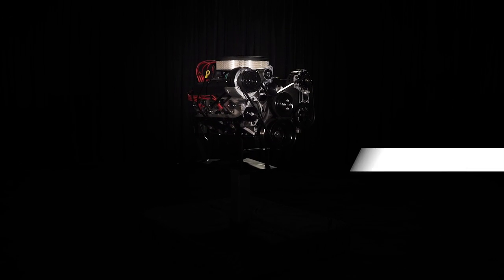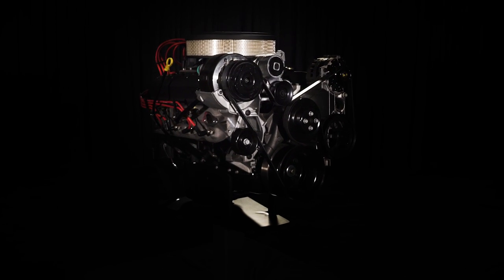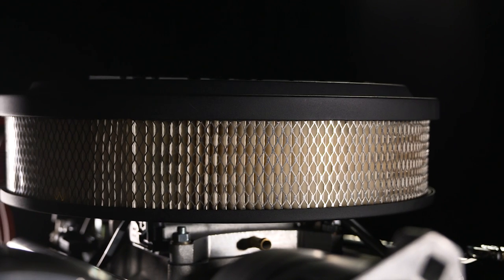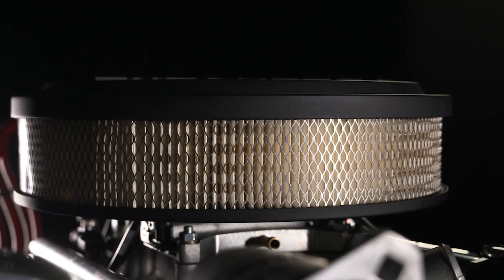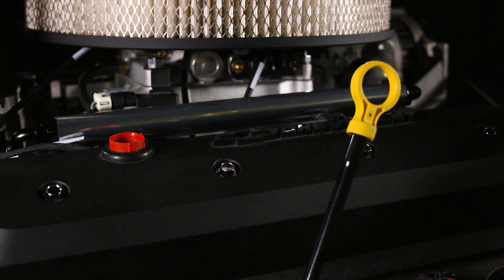Chevrolet Performance has taken the iconic 350 cubic inch ZZ6 crate engine and swapped the familiar 4-barrel carb for a state-of-the-art throttle body with a fully sequential port electronic fuel injection system.